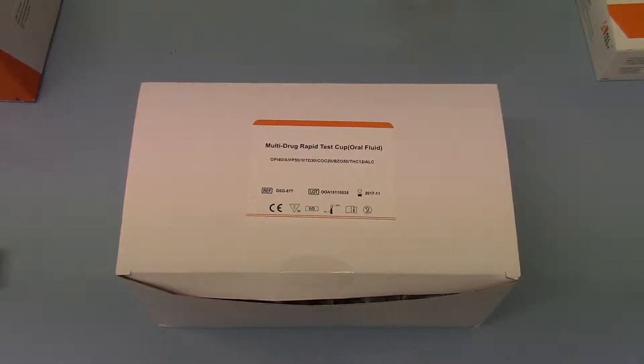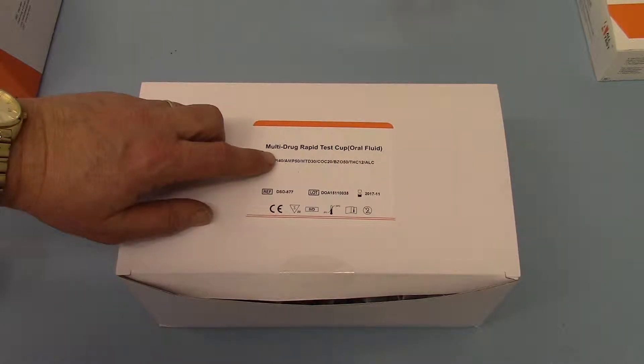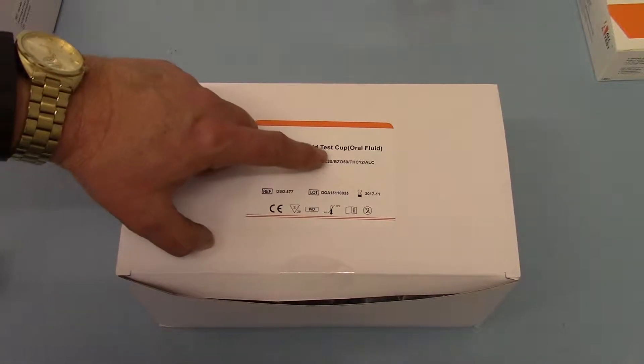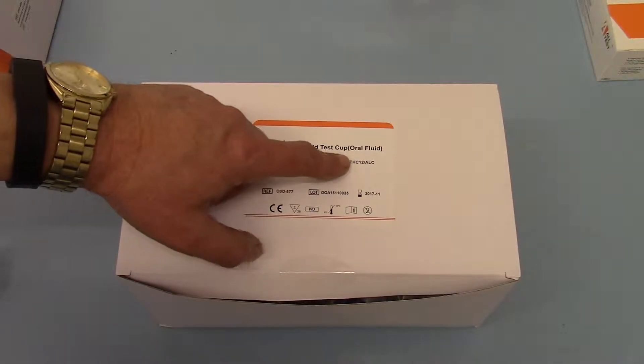Welcome to this demonstration video where we're going to show you the new 6 Saliva Drug Plus Alcohol. This is a multi-drug rapid test cut oral fluid barrel type device. On this test you've got a saliva test which screens for opiates at 40 nanograms, amphetamines at 50 nanograms, methadone at 30, cocaine at 20, benzodiazepines at 50, and cannabinoids at 12.